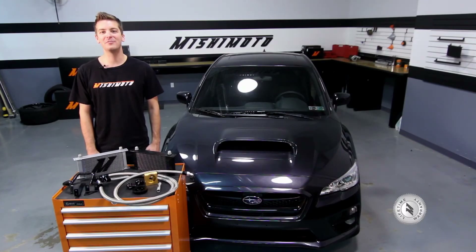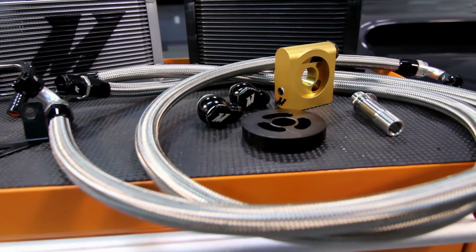Backed by our Mishimoto lifetime warranty that you know and trust, there's no better way to keep your FA-20 DIT running cool than with the Mishimoto Direct Fit Thermostatic Oil Cooler Kit.